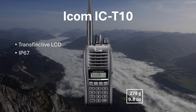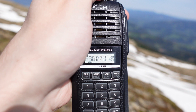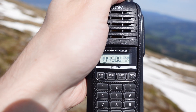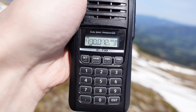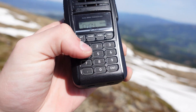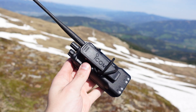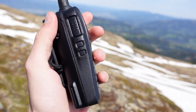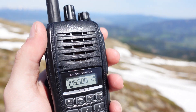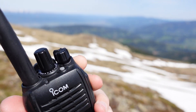Other worthy mentions: the ICOM ICT-10 is often overlooked. What you get is a simple and really high-quality dual-band handheld — not a lot of features, but what it does it does perfectly. The housing is very robust and sturdy, the knobs feel high quality, and modulation reports are excellent as usual with ICOM radios. The IP67 rating supports demanding portable activities, though be aware of the very small screen. The weight is 278 grams or 9.8 ounces.